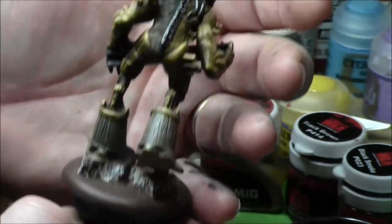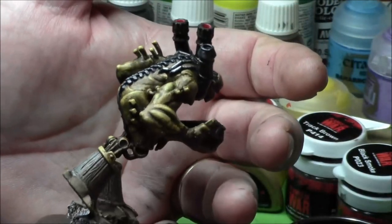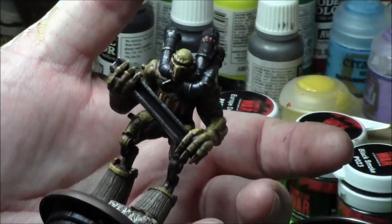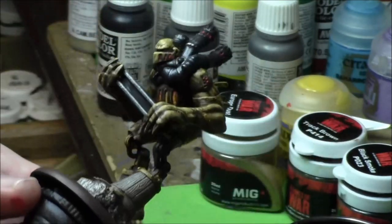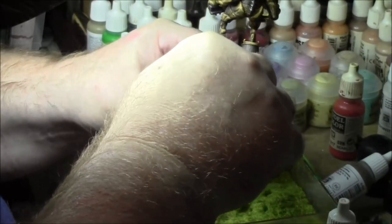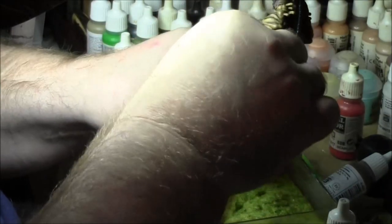Hi guys, this is Dan at Trojan Art Painting. This is wrapping up the rail golem. I messed up the part where I was showing that I used weathering powders. I used the Flames of War MIG Track Brown and Curip Dust around the bottom of the feet.